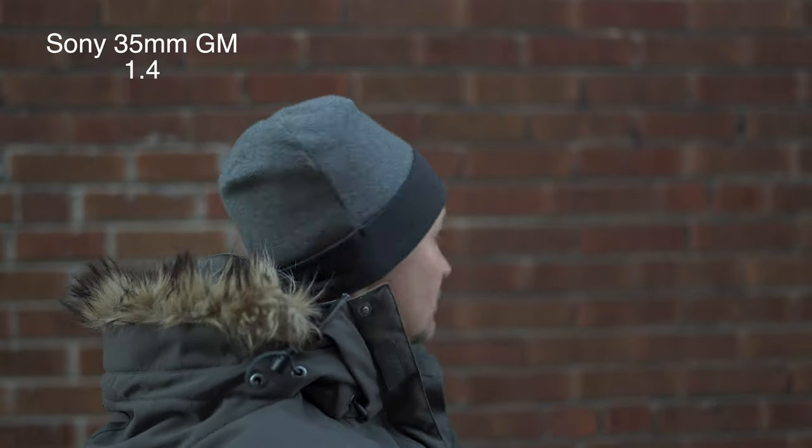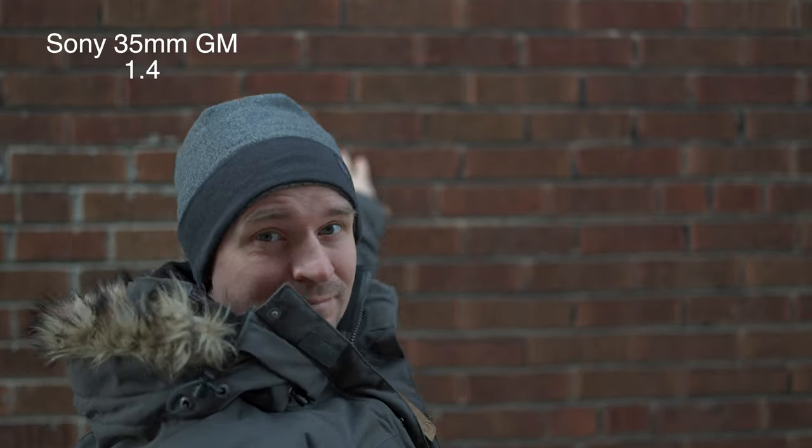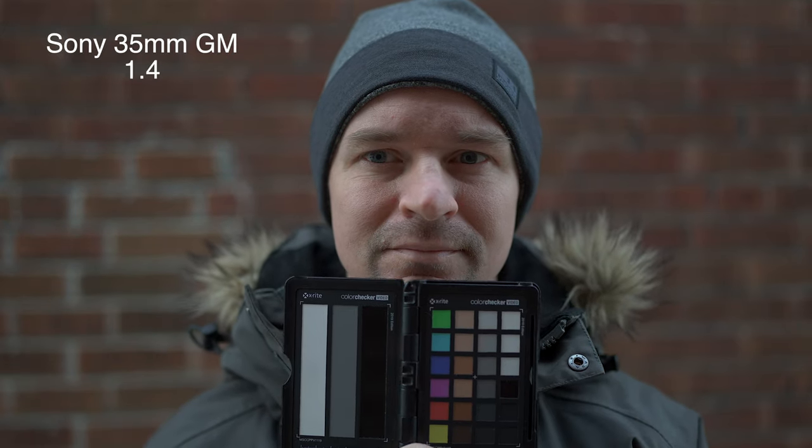We can just go outside and see the difference between the f1.4 and the f1.8. Right here, I'm actually touching the wall — that's how close the brick wall is to me. And you see how blurry it is with the f1.4. With the f1.8, not as blurry — still blurry, but not as blurry.